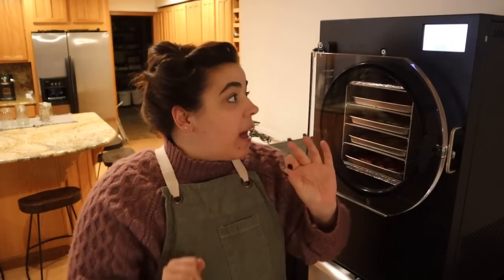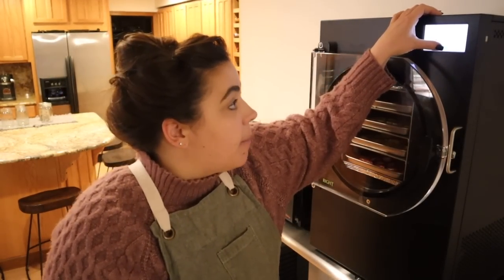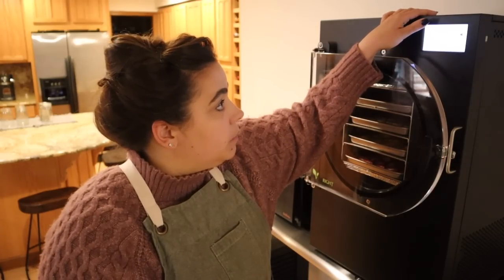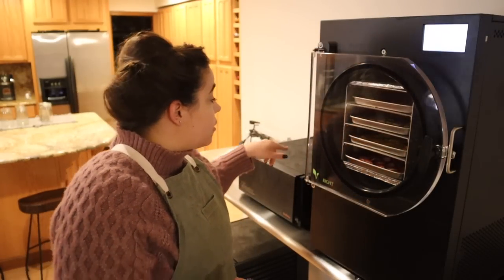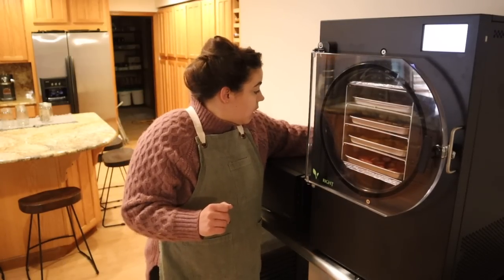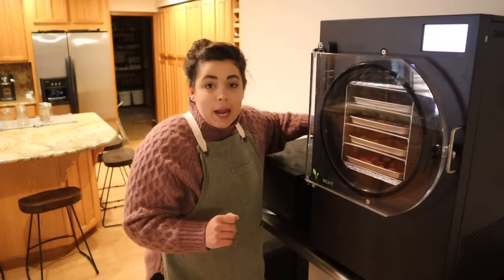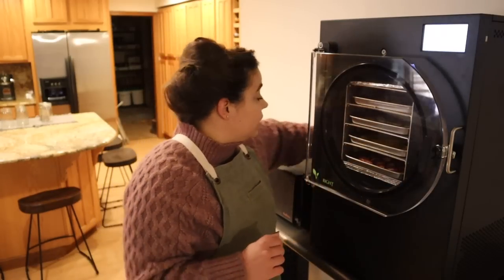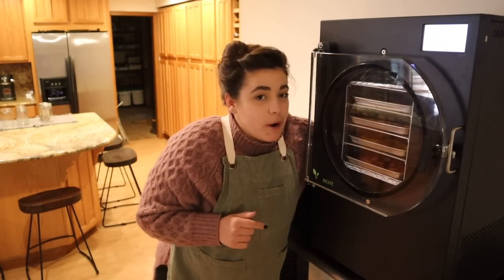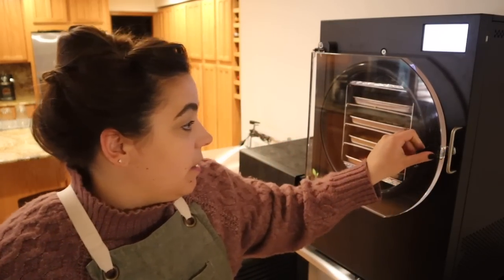It has been 24 hours and the freeze dryer says it's done, so we're going to go ahead and stop it. The food dehydrator has also been going for 24 hours, so I'm going to stop that one as well. I have not opened the freeze dryer yet — you have to release the valve that creates the pressure, and then we'll be able to open the door. I'm excited!